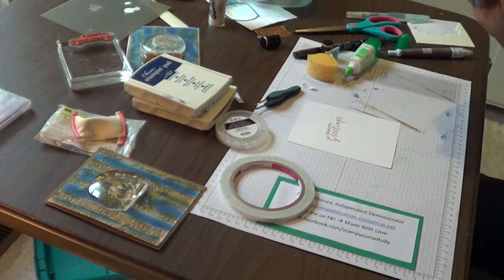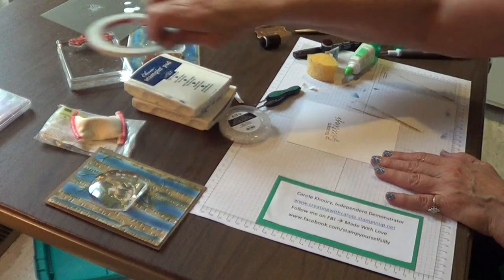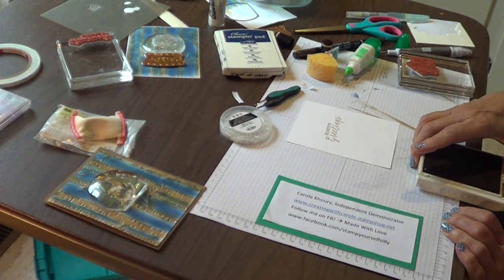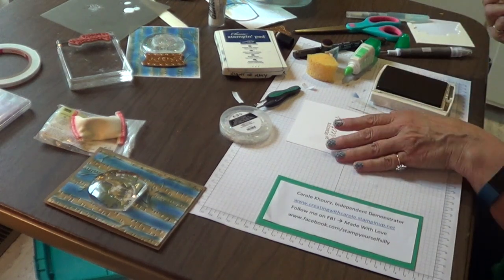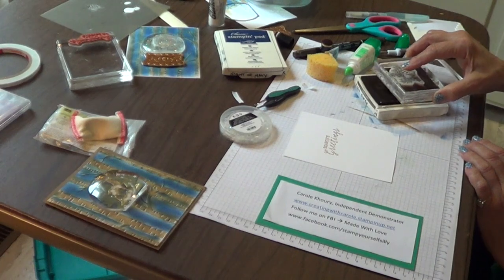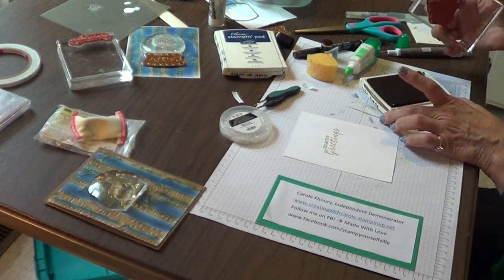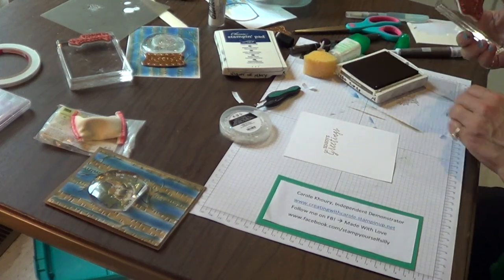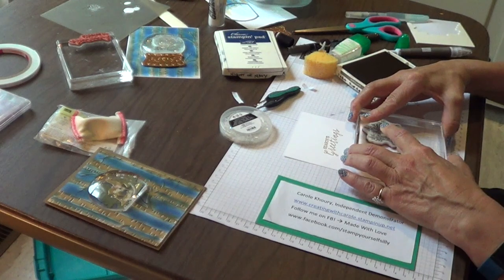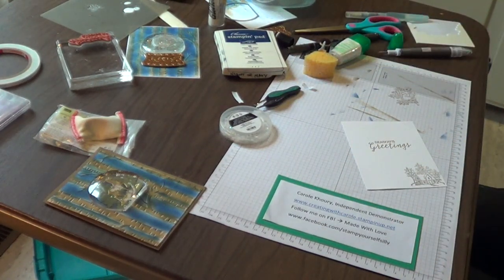I'm going to hit it with the heat gun. Beautiful. I do want to do the panel before I attach it inside the card base, just in case there's a little oops. Nothing is more disappointing than to create a beautiful card front and then have an oops when you're doing the inside. I've got it embossed with Seasons Greetings, and now in Soft Suede I'm going to put the little cottage. I'm not pressing into the ink pad — I'm just tapping. Tap to re-ink it, and right in the corner, straight down, no wiggling. Lift up, and there we have the inside all ready to go.